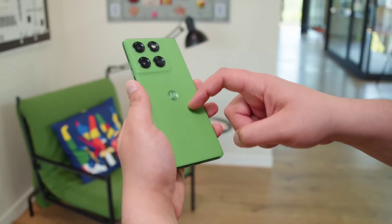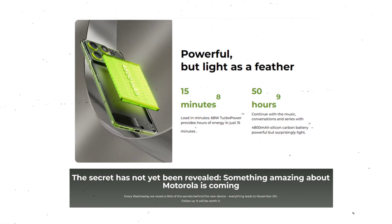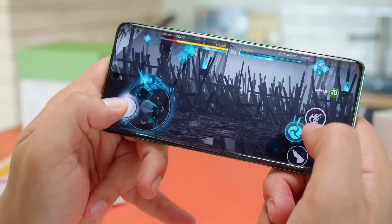The very first piece of information is the most formidable. The Edge 70 will have a 4,800 mAh battery. Why is this a big deal? Let's look at the competition.